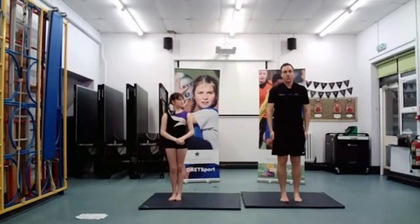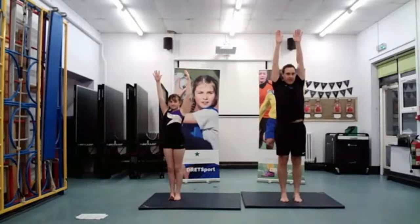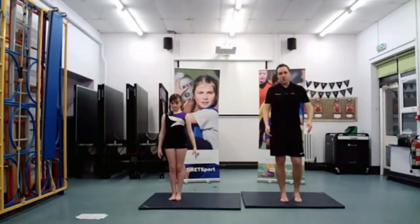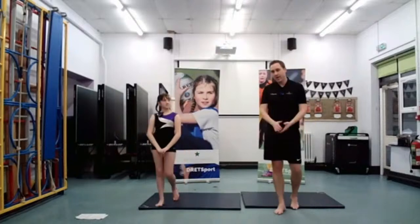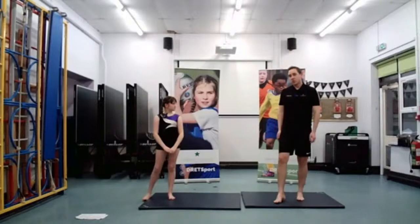Let's try straight one more time — arms start at the side, three, two, one. And down. So I know you've got that straight shape at home. The next one we are going to look at is going to be our straddle.